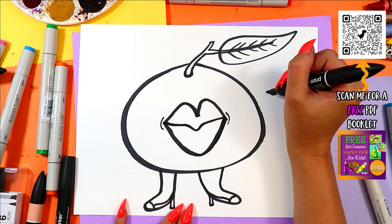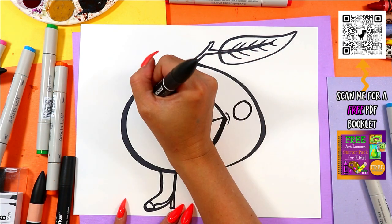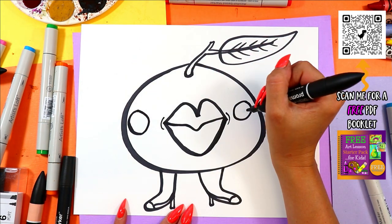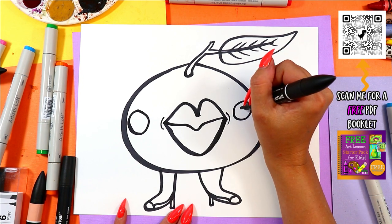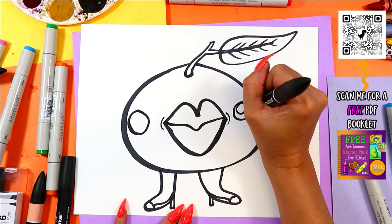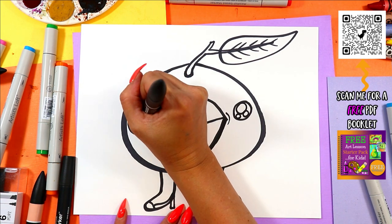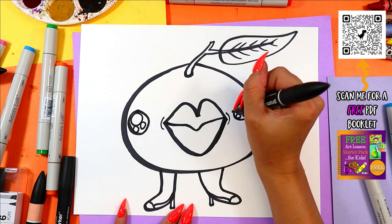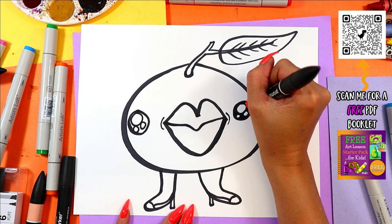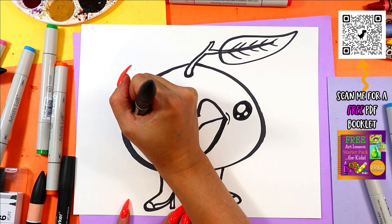Draw a curve on either side of the head, and on either side draw a circle — that was my watch going crazy, that scared me! In each circle, do one big circle and two small circles. I know this is weird, but why be normal? Color in the dark part of the eyes, leaving just those circles nice and white.